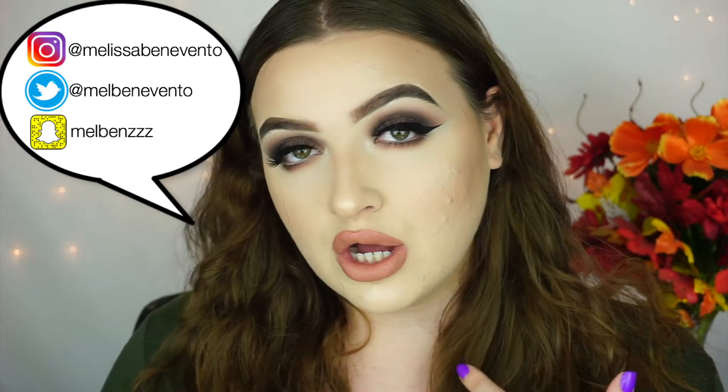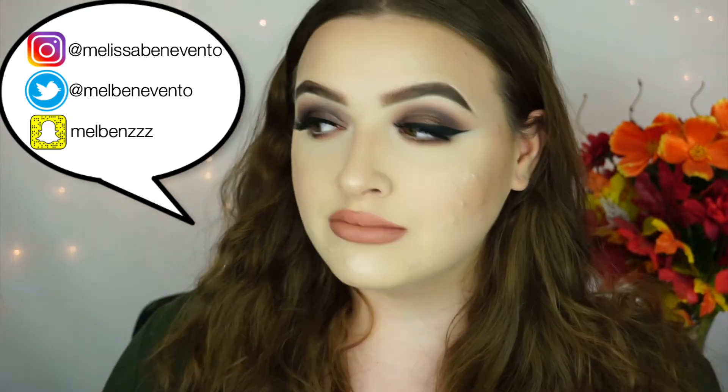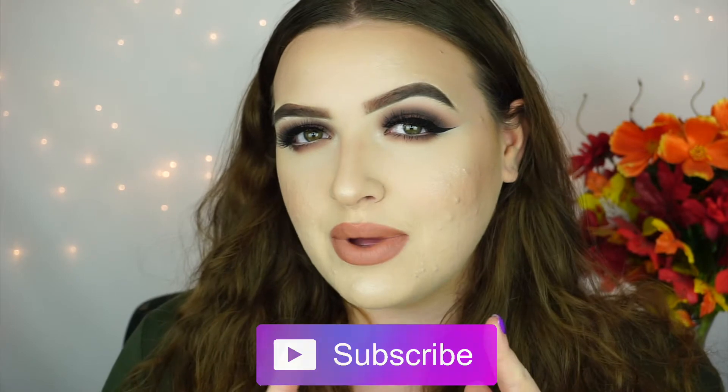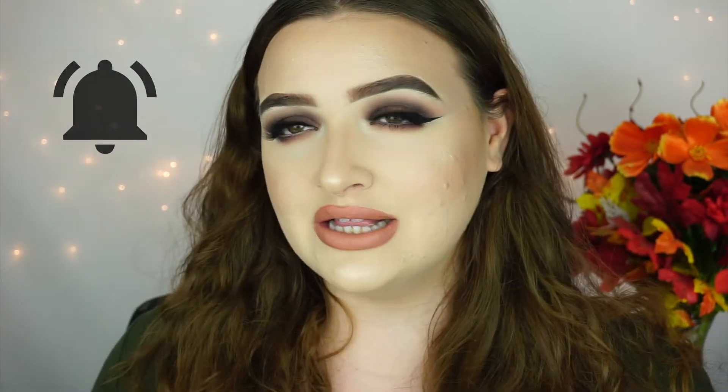No glitter, no cut crease, nothing extra, just some lashes, liner, and brown eyeshadow. So if you guys want to see how I created this look, then please just keep on watching. But first, make sure to hit the subscribe button if you aren't already subscribed, and also hit the little bell button below so you guys can get notified every time I upload a new video. Now that we got that out the way, let's go ahead and get started.